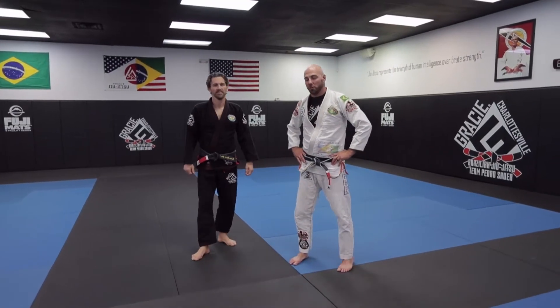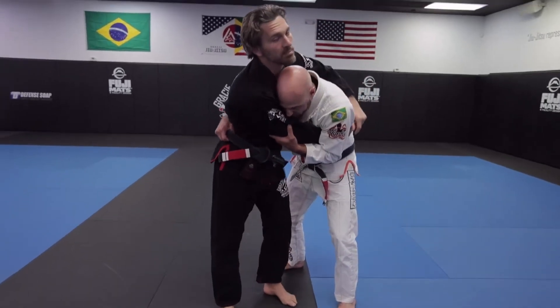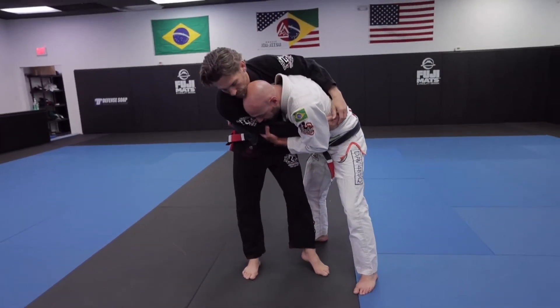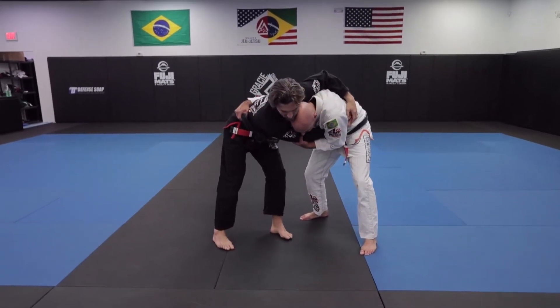Hey guys, Brent and Sean here with Gracie Shrotsville. Today we're going to show you one more takedown from the T position. So I've got Sean in the T position, I've got all his weight on that outside foot. This time he's going to put his hips away from me, he's kind of sticking back like this.